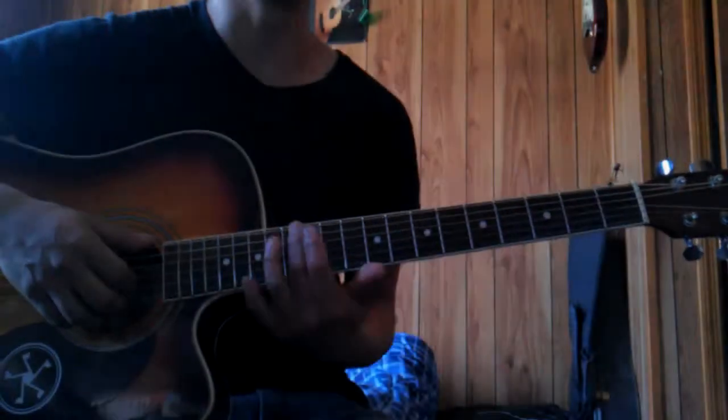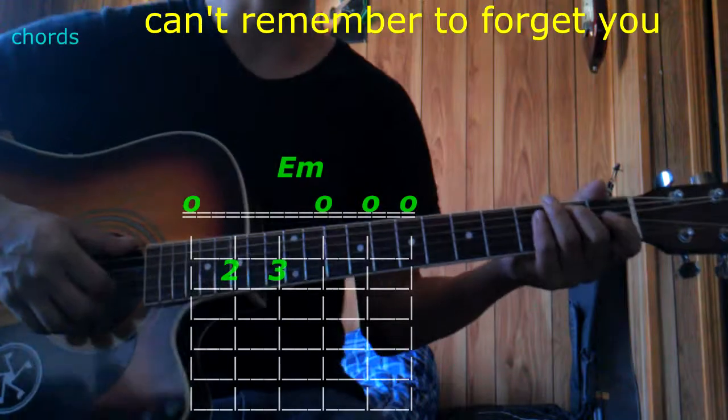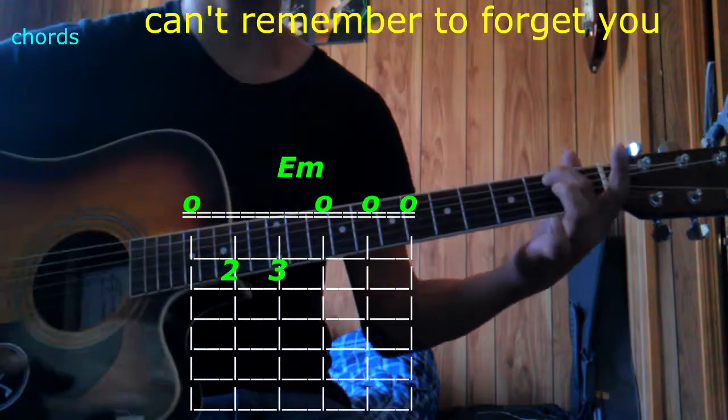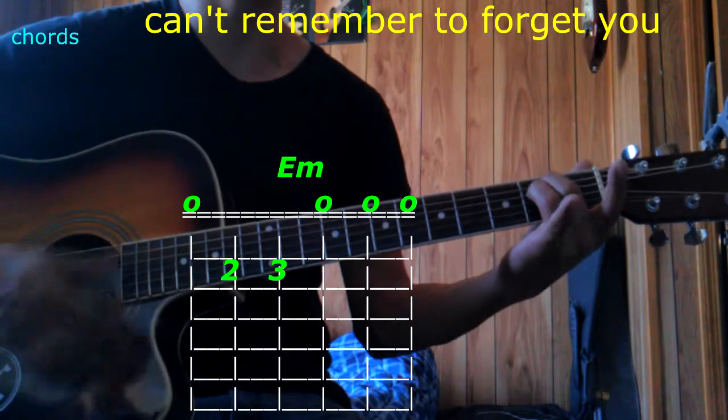Hi! Today we're going to talk about "Can't Remember to Forget You", so let's get started with the chords. We're going to use E minor. Play it with the 2nd finger on the 5th string 2nd fret, 3rd finger on the 4th string 2nd fret, play them all — that's E minor.